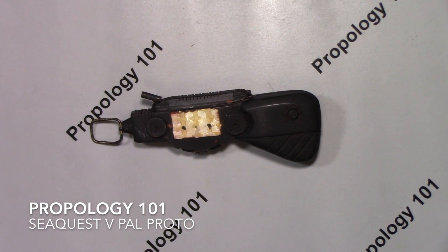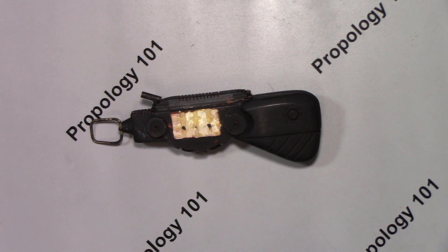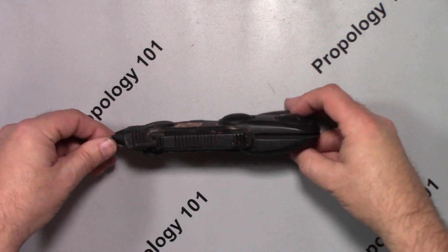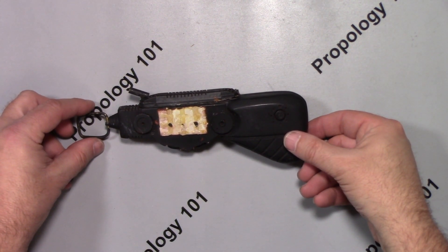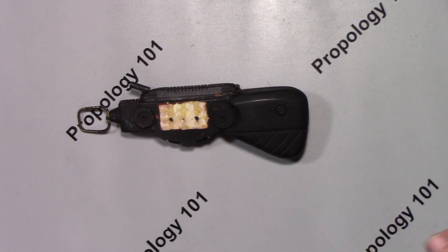Hi everybody. So today's video — this is the original first prototype for the VPAL for SeaQuest's first season. This is a pre-production prototype, actually made by John Eves as a pre-production piece. This was presented to us by prop master Ian Scheibel in the first season of SeaQuest. This and John Eves' drawings were how we created the VPAL.